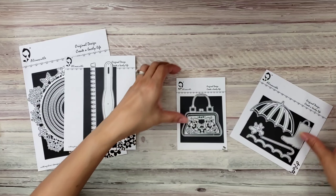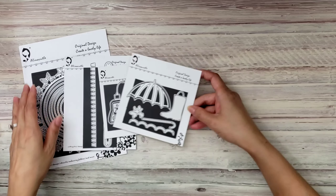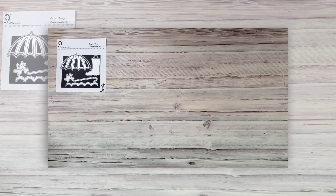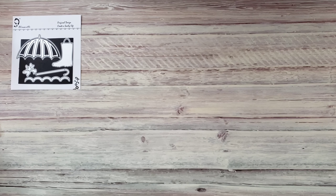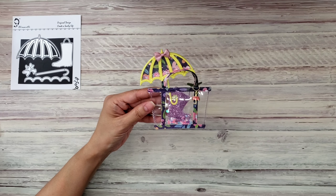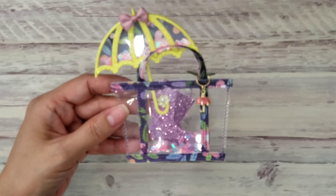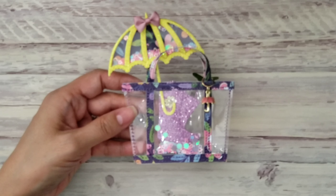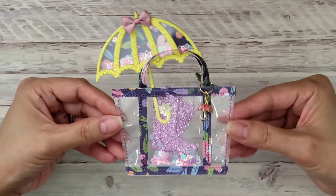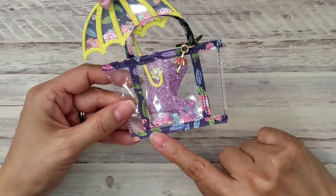I only used the circle dies for this one. I love this die — if you guys don't have it, this is a must-have. These nesting circle dies are stitched — they're double stitch. Well, when you cut them out it only gives you one stitch, but it gives you a stitch on the other side, on the negative portion of your die cut.